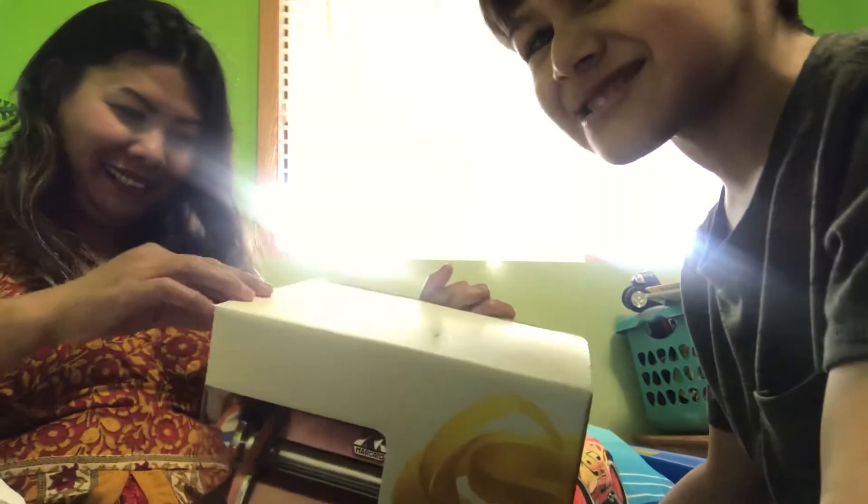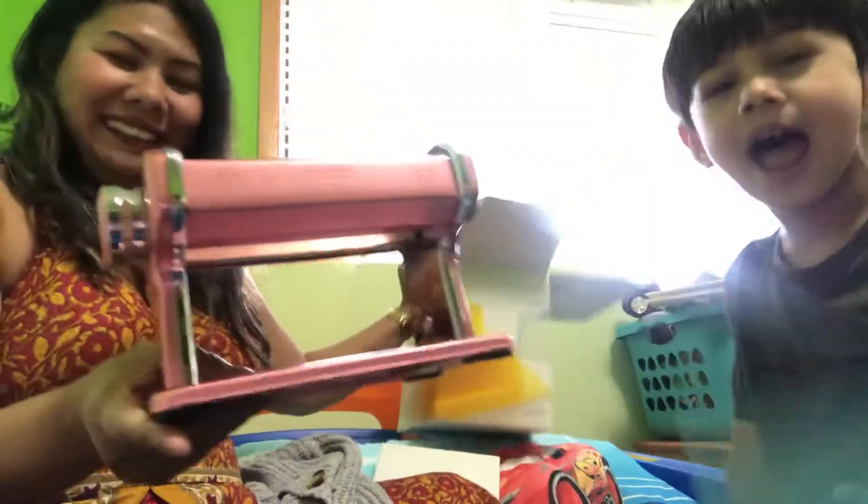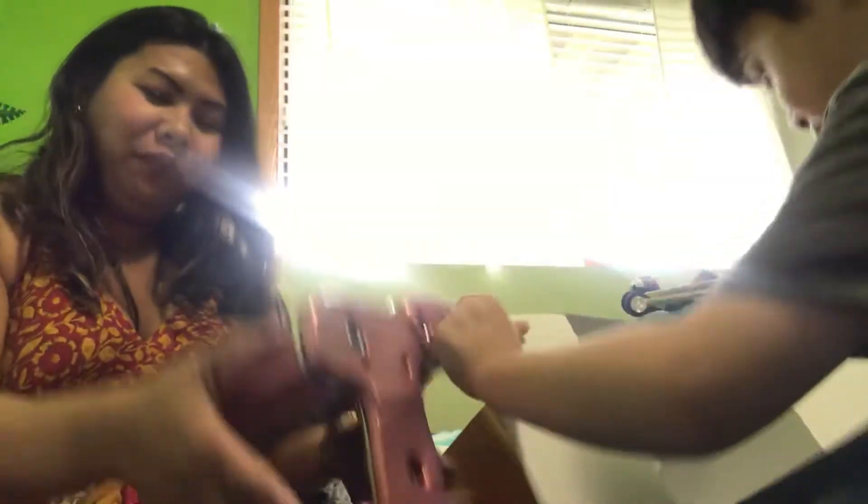Whoa, it's a pasta maker! Pasta maker. What's a pasta maker? Pasta maker — so Mommy can make homemade pasta. So someone can make pasta. Oh my goodness. Pasta? Yes. Oh my God. It's a pasta maker. Whoa. Wow. Oh my goodness. A pasta maker. Wow. This is so cute. This is pink.